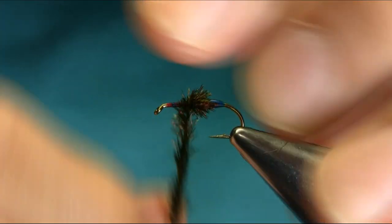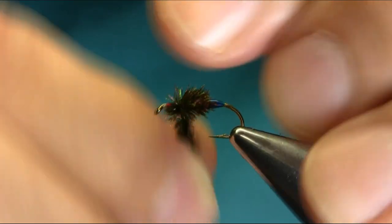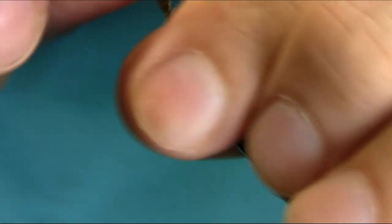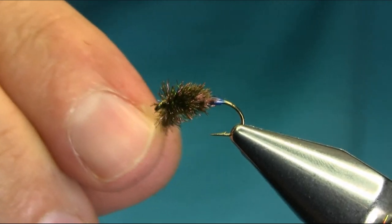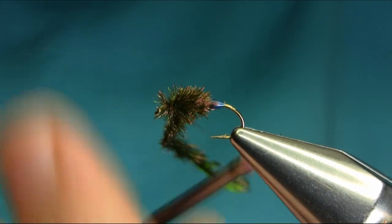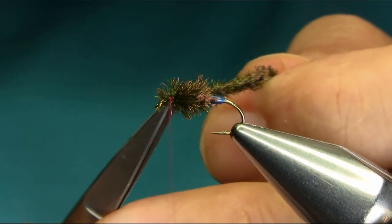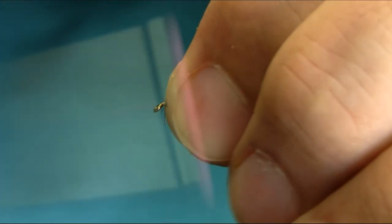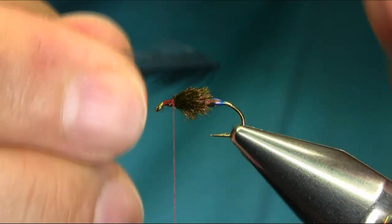The wings are the difficult part, but you need to practice. Stroke them backward and keep coming up all the way, then just secure with a few turns. Take this off and work with the head. The next material I'm using is black hen hackle.